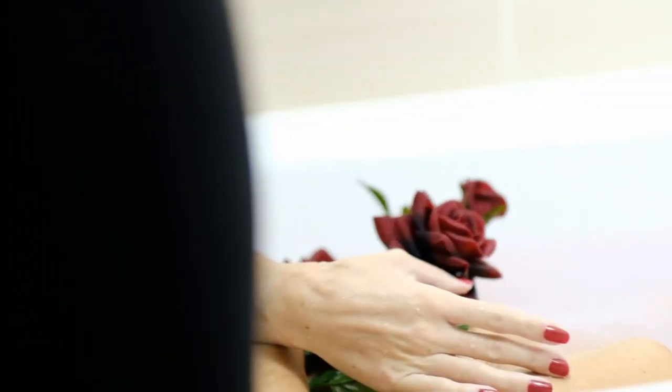Today we're going to be doing a milk bath shoot. Jess is going to be our lovely model. Lucky for us, she's also a photographer, so she actually has a lot of gear in her home, including lights. We'll show you in a second our little setup, but first I want to cover a few tips.